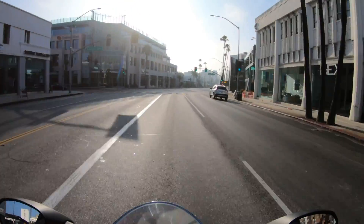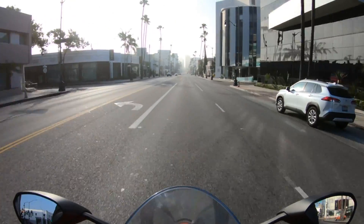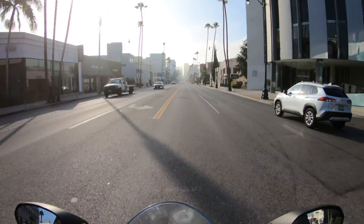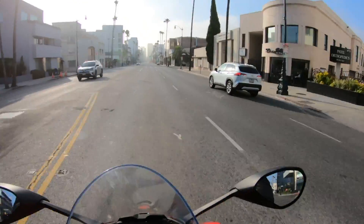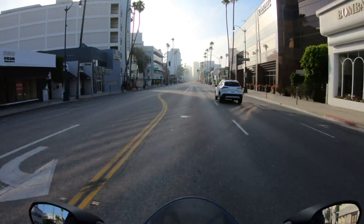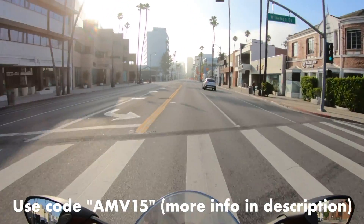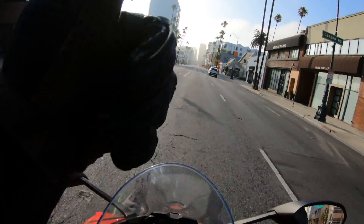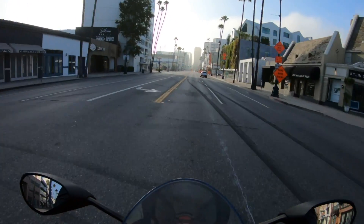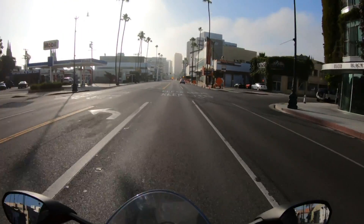Full disclosure: I paid for my own heat shield kit, but I reached out to Ducati Spacers and asked if they had a discount code I could pass on to viewers. Thankfully, they did — use the discount code on screen right now for 15% off. Thank you to Ducati Spacers. For more mods and motorcycle adventures, subscribe, and hopefully I'll catch you on the next one.